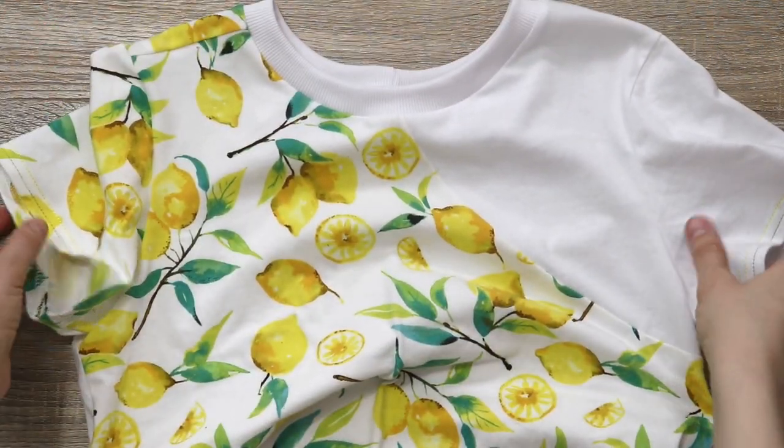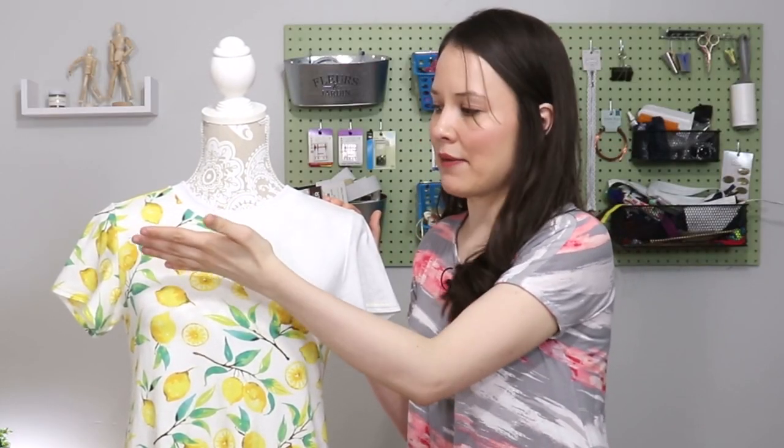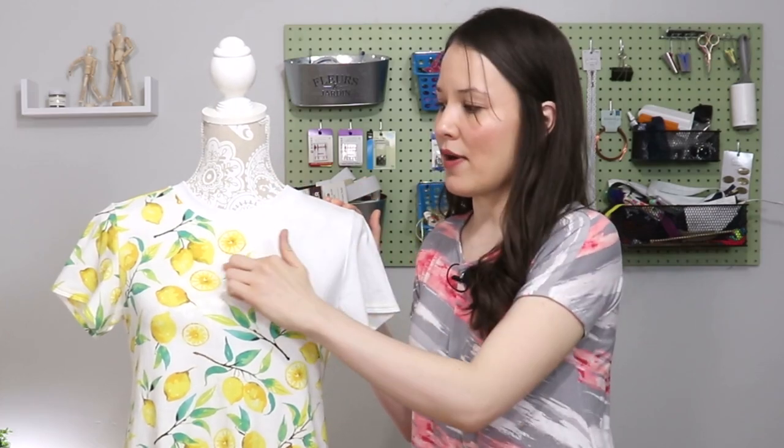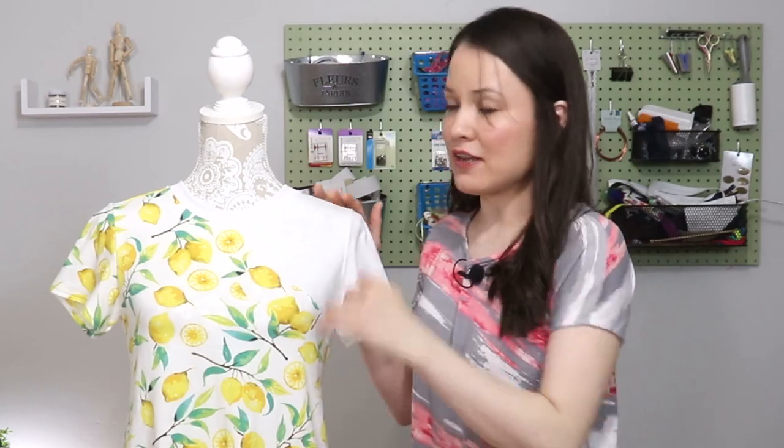This is a great example of that. Both of these fabrics are t-shirtings — similar if not the same fabric weight, similar colors. Obviously one is print and one is solid, but the solid is white, and I kind of drew from that. As a result we get a cohesive garment.